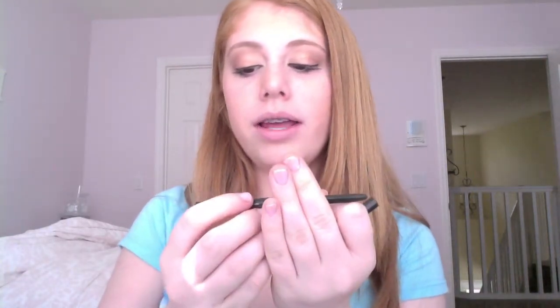To finish off the golden bronze look, I'm just going to be using my Stila Smudge Stick Waterproof Eyeliner in brown, and I'm just going to apply it to my waterline.